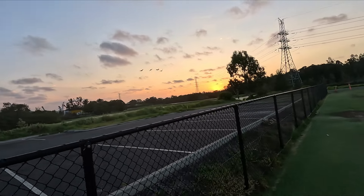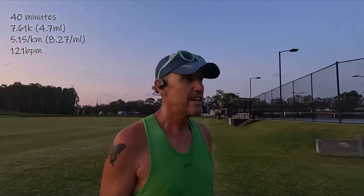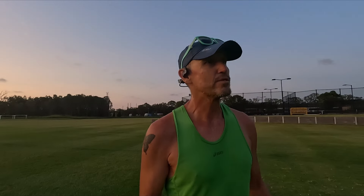40 minutes there on the dot — barefoot running on the grass. 5:15 per kilometre, average heart rate 121 beats per minute, 7.61k. I felt okay. It's always nice to have these recovery days — I don't mind them. You get out and do something a little bit different, run on the grass barefoot, get away from that hard tarmac, bitumen, concrete. And obviously being warmer now, you get that little bit of reflection off those hard surfaces which makes it just a little bit hotter.